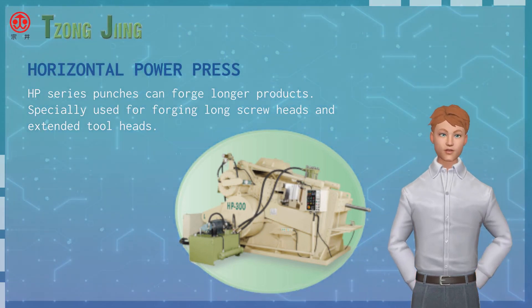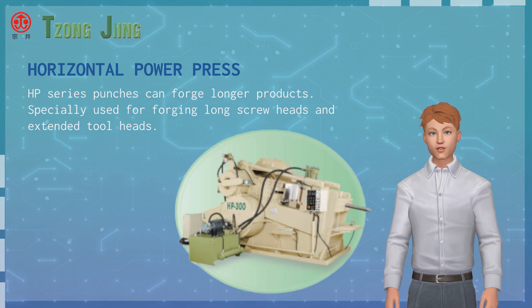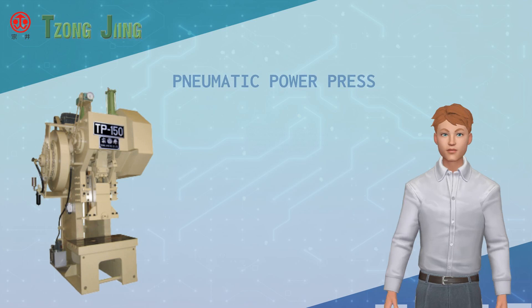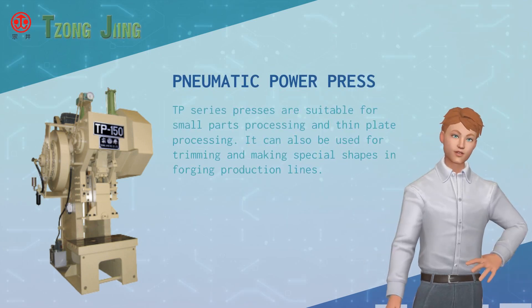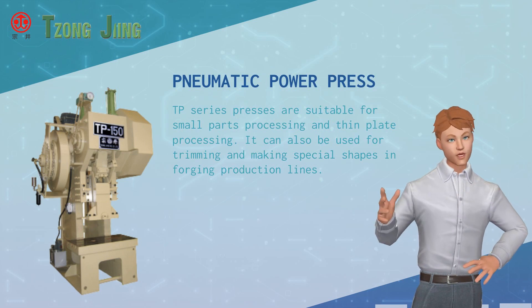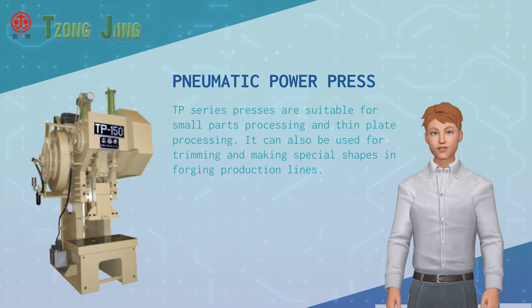HP series punches can forge longer products, specially used for forging long screw heads and extended tool heads. TP series presses are suitable for small parts processing and thin plate processing, and can also be used for trimming and making special shapes in forging production lines.